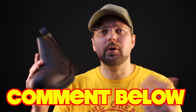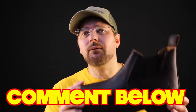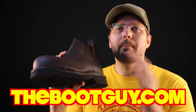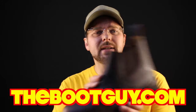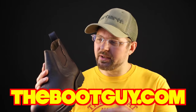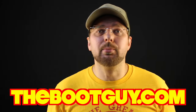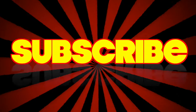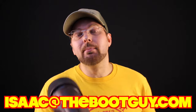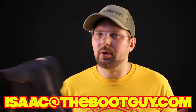So that's the Carhartt 4 inch Romeo safety toe waterproof. If you've ever worn the 4 inch Romeo, please comment below and let guys know what you thought about the sole, the waterproof membrane, and the fit of this boot. If you're interested in knowing more, swing by thebootguy.com where I'll have a detailed description, a link to pick up a pair, and photos of the welting, the elastic sides, the leather pull-on, and the sole. Please don't forget to hit the subscribe button — it really helps out. If you have any questions about your next boot purchase, shoot me an email. Until next time, I'm the boot guy — thanks a lot for watching.